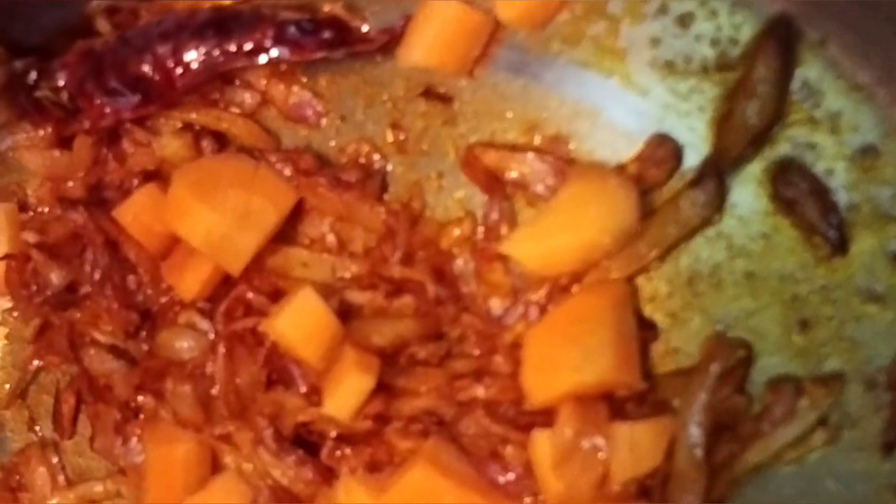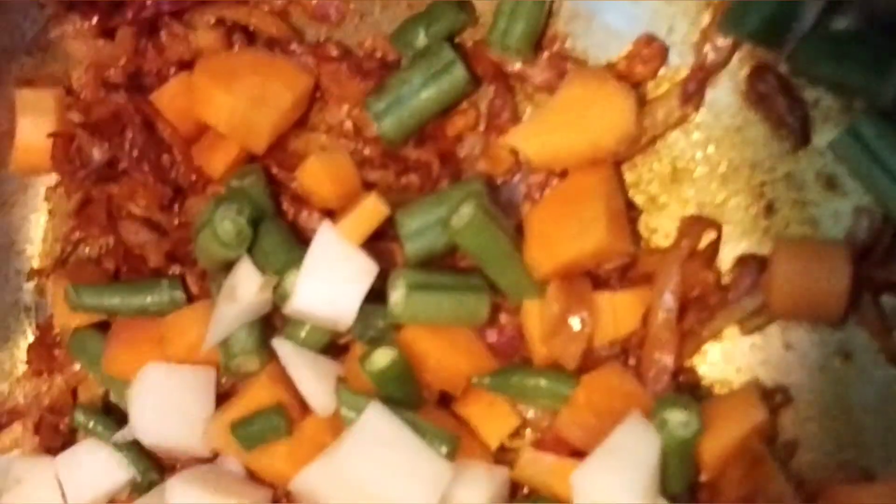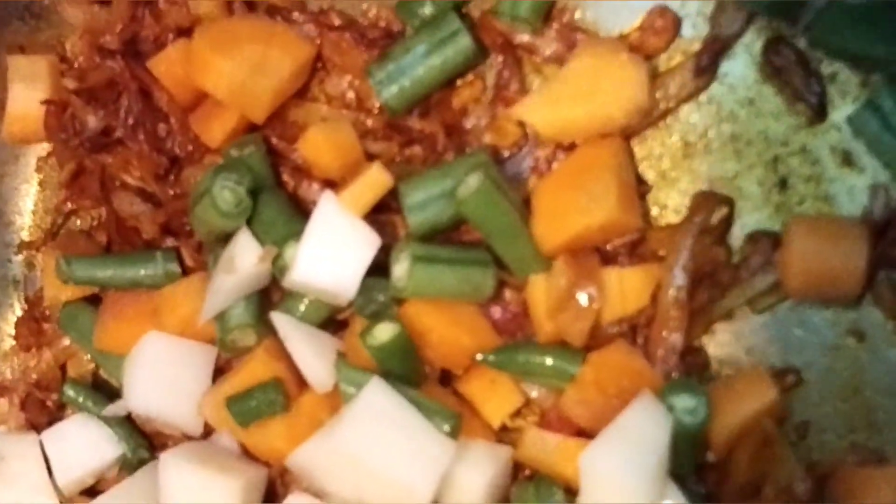We will add carrots, beans, potatoes, and tomato.